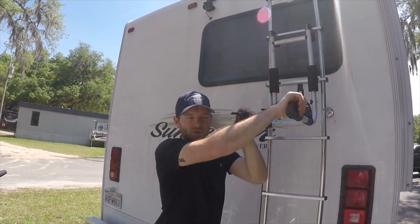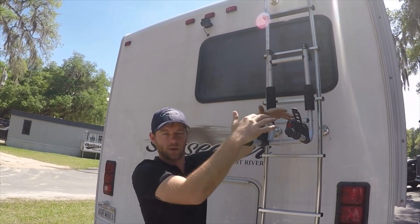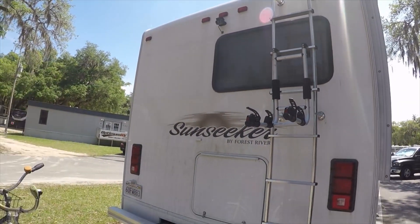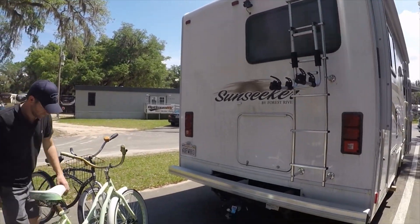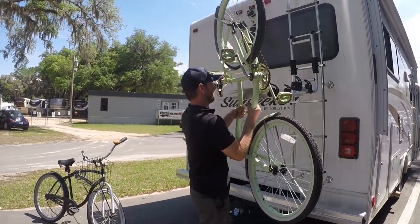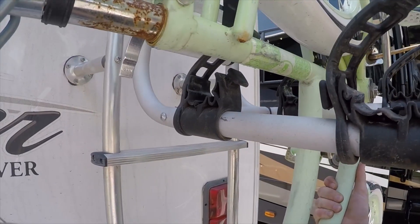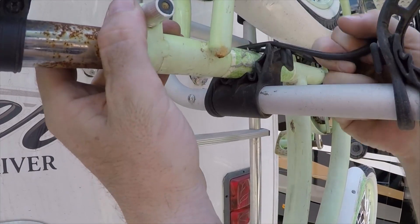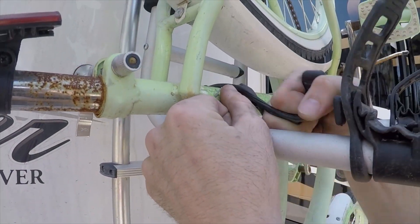You want to make sure that your straps are equal. We're going to load up both the bikes and it's very simple. You grab the bike and you pull it up like this, and then you want to tighten these as much as you can.